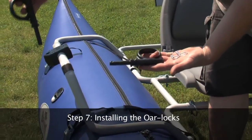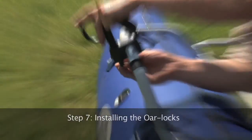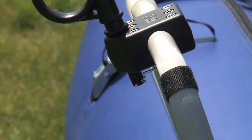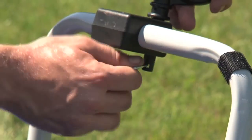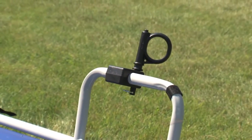Step 7: Installing the oar locks. Depending on the model of boat, your oar locks will be plastic or metal. The assembly steps are the same. Insert the oar lock into the hole on the oar slider and secure it with the supplied cotter pin. Repeat this step for the other side.